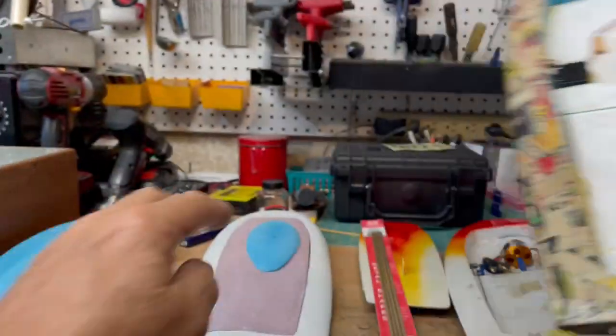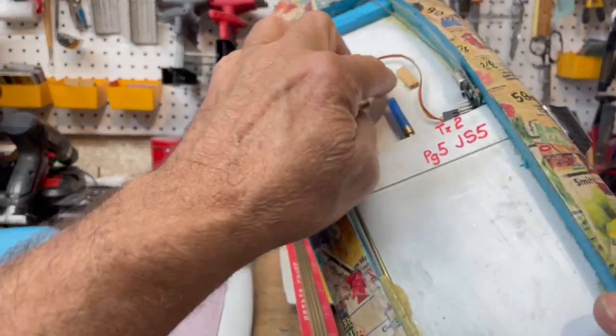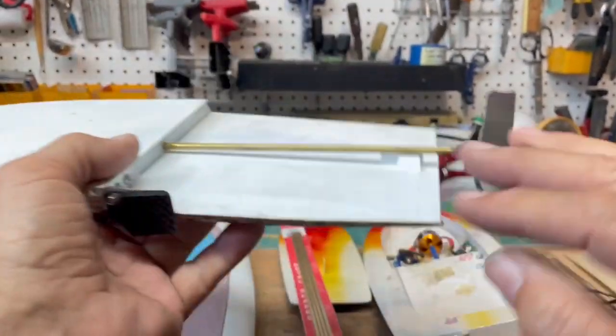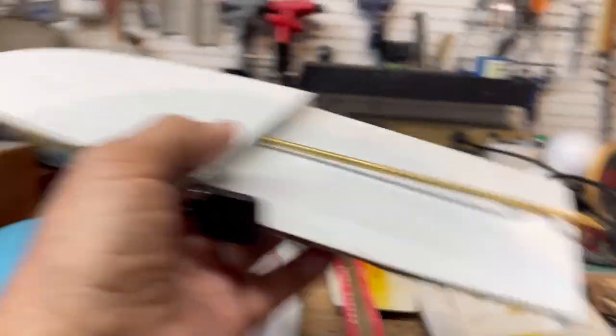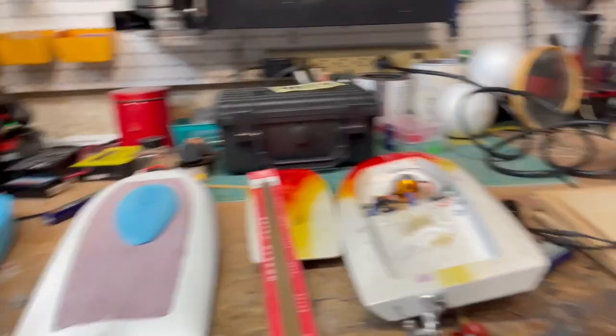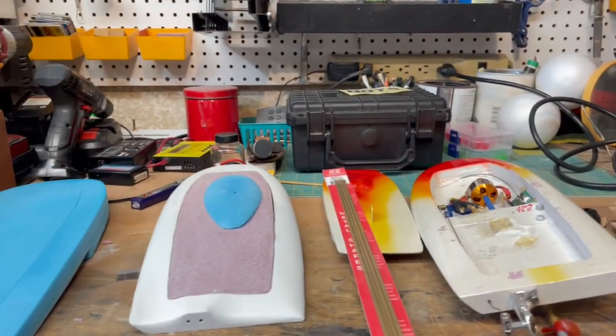This hull is going to be a donor for a lot of this. I'm going to use this shaft, this receiver, this servo, this turn fin. I have a bunch of these rudders, so that's not a big deal. I'm going to steal parts off of this to finish up that prototype.